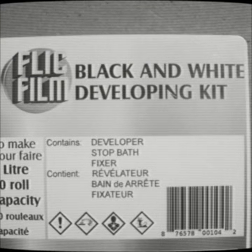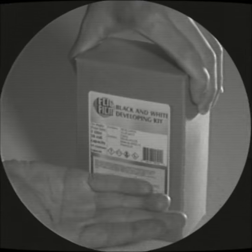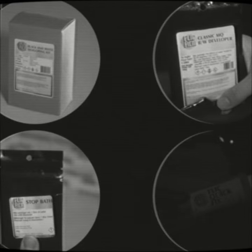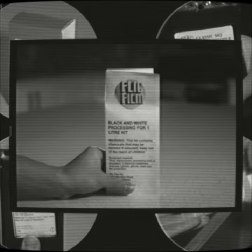Let me tell you how this product makes quick work of your rolls of black and white film, producing them into stunning negatives. When you purchase this kit, you get your developer, your stop bath, your fixer, and don't forget the simple and easy to understand directions.